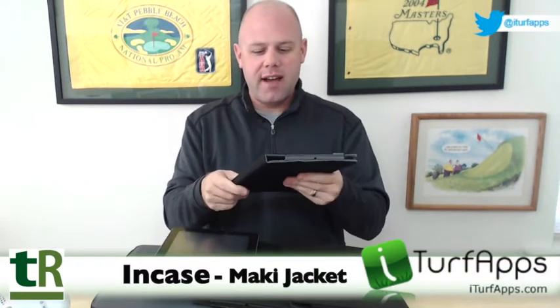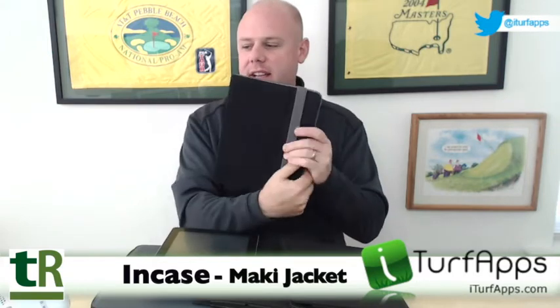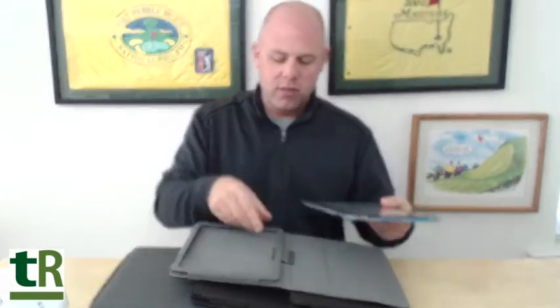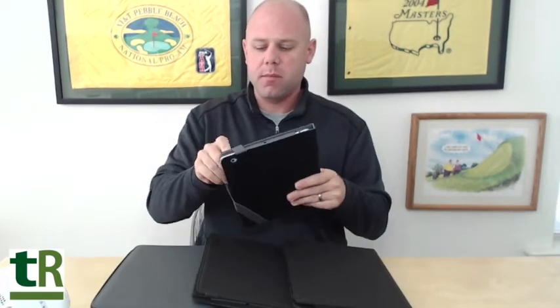The first case is the Mackie Jacket, and this is a really neat case. It's got a great durable design on the outside. These come in black, it's got the hole for your camera, and it's got a band here to keep the jacket closed when you're out on the golf course. You simply slide the iPad in — this is the nice part about Incase cases, it allows you to take the iPad in and out. You slide the iPad in, flip this little tab under, and Velcro it, and your iPad is nice and protected.